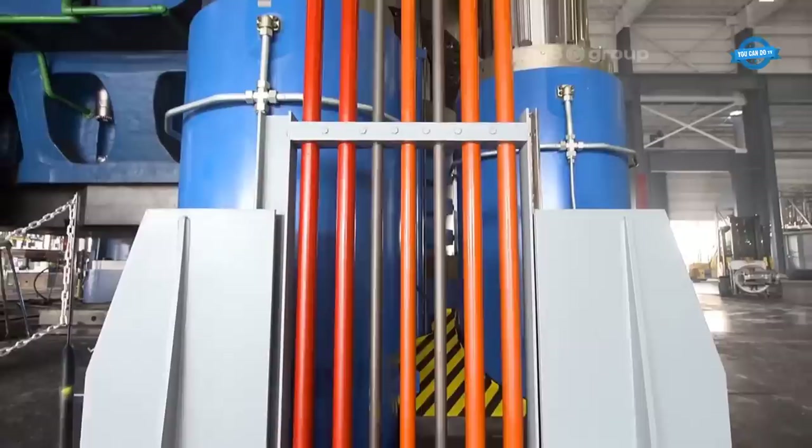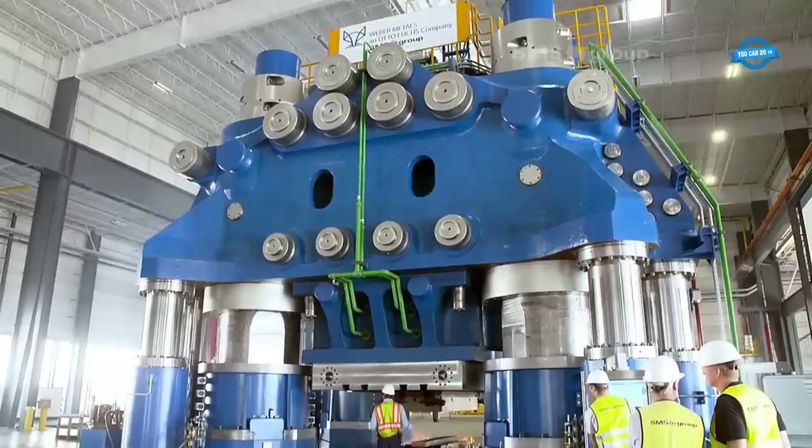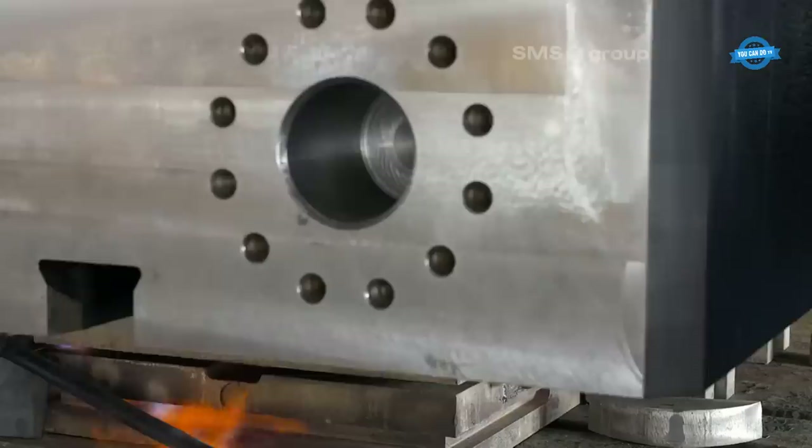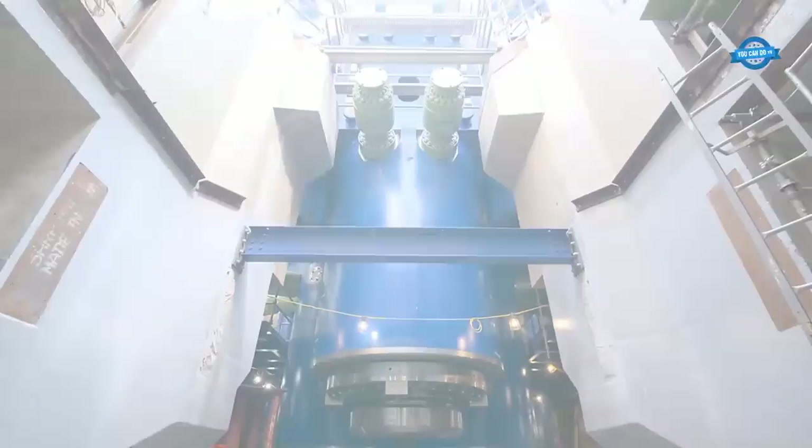Closed-die forging involves two dies — the upper die and the lower die — specially designed to fit together precisely and create the desired shape. The metal workpiece, usually a superheated ingot or billet, is placed between the dies. The metal workpiece is heated to a precise temperature, ensuring it is malleable and ready for forging, with the temperature varying depending on the type of metal being used.